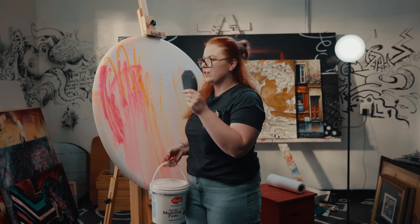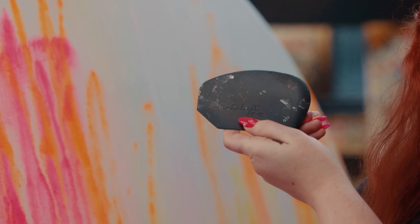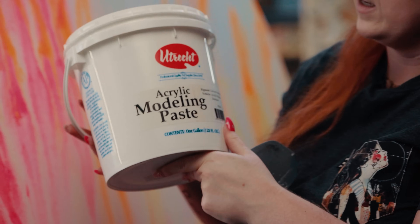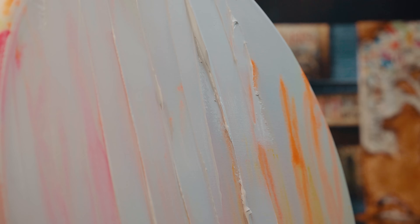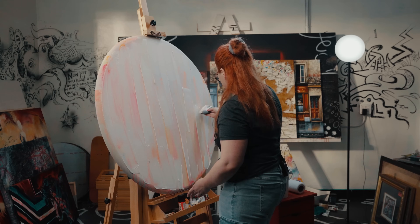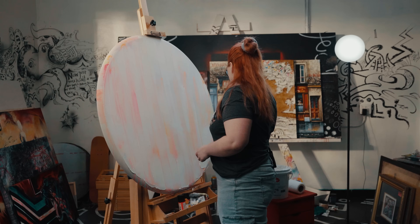Now I'm gonna do a layer of modeling paste on my painting, just to bring more depth to it and to add a little bit more texture. I'm gonna use a colorless tool — it's really flexible and you can apply the modeling paste really well. Today I'm using an Ultrek modeling paste. What's interesting about modeling paste is that when you apply it in a thin layer, the colors will show through. That's why I love using it — it creates depth.